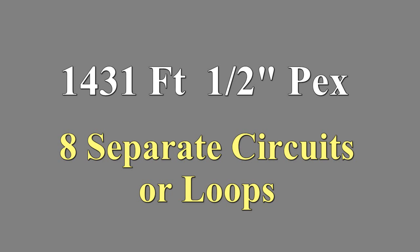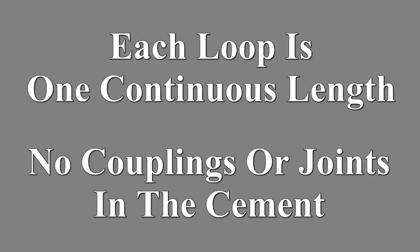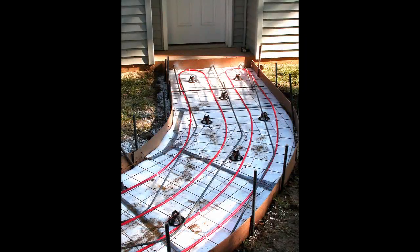1,431 feet of half inch PEX was used in the driveway and sidewalk, split into eight separate circuits or loops. Each loop is one continuous length — there are no couplings or splices in the concrete.